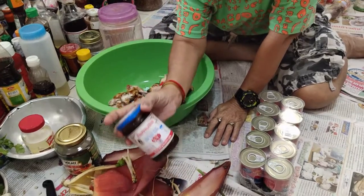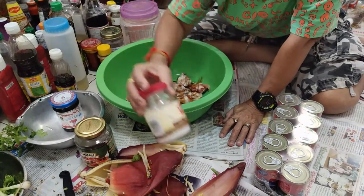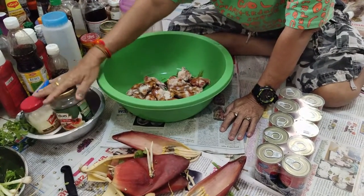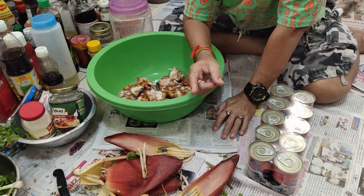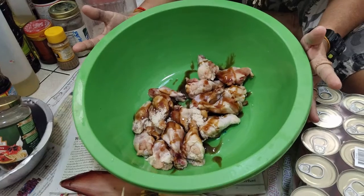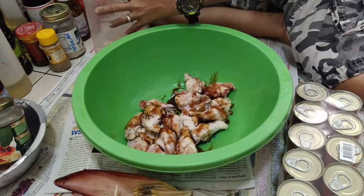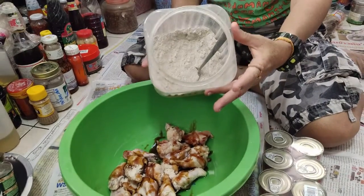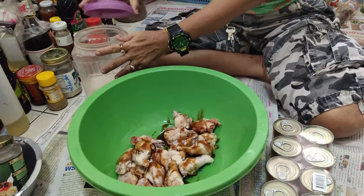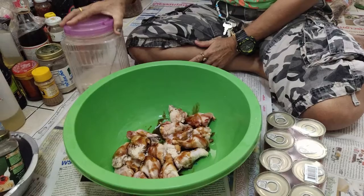A little bit of sugar. Fish sauce, of course. And then lime. And just some white pepper — yeah, called Pig Thai. The pepper that's indigenous to Thailand is black pepper, white pepper — Pig Thai. Chili peppers are from the Americas.